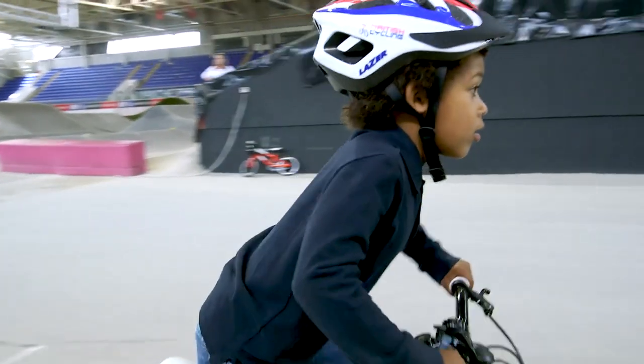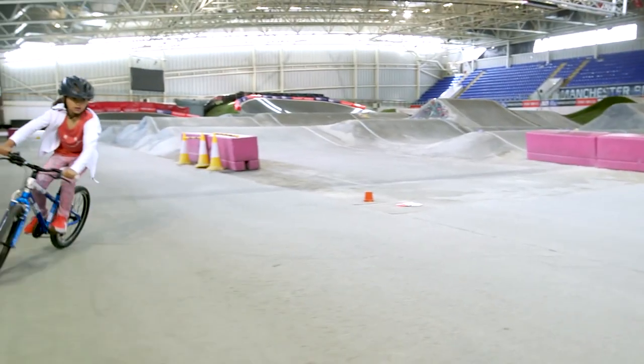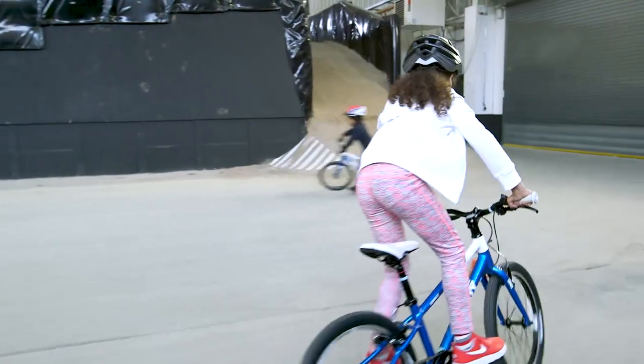When they shout 'let's climb', pedal faster and if you can, stand up on your pedals. When they shout 'downhill', keep your pedals level and stand up on them to glide.